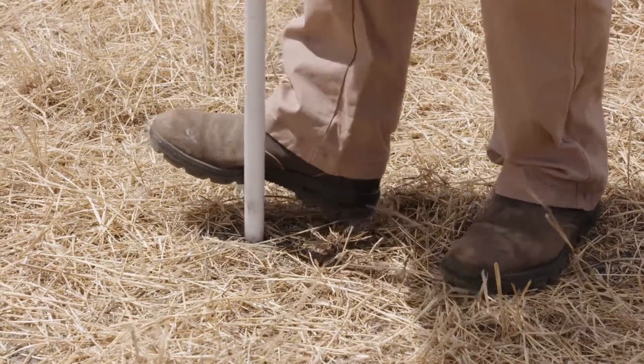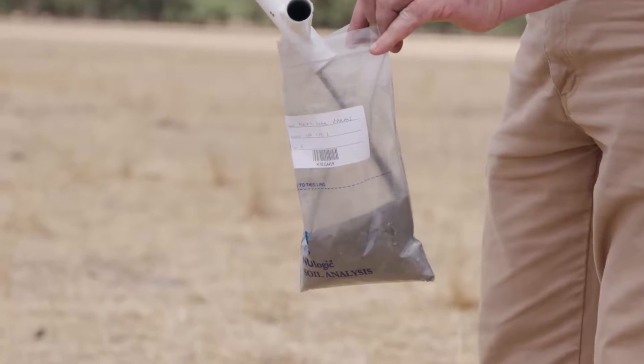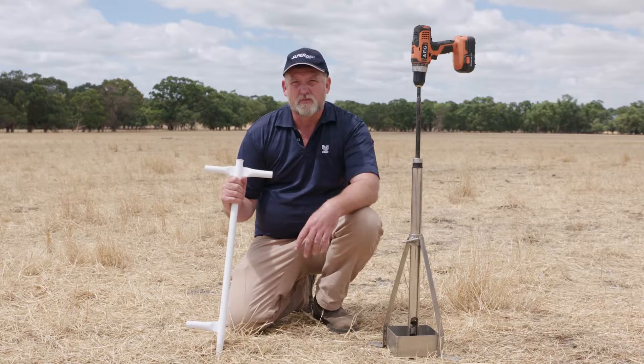You take the samples by pushing the device into the ground or drilling into the ground until you get the required amount of core samples to fill the sample bag up to the required line.